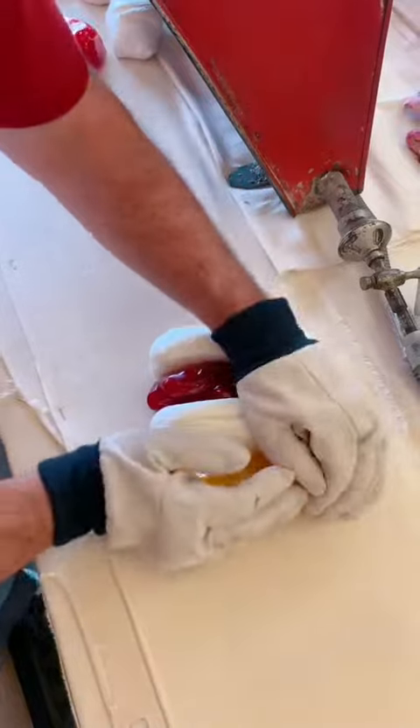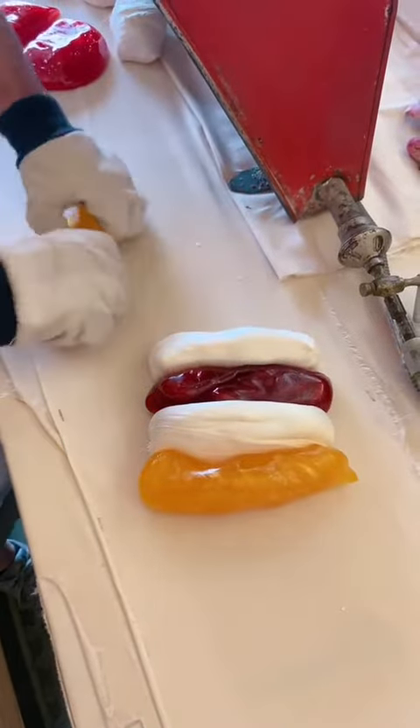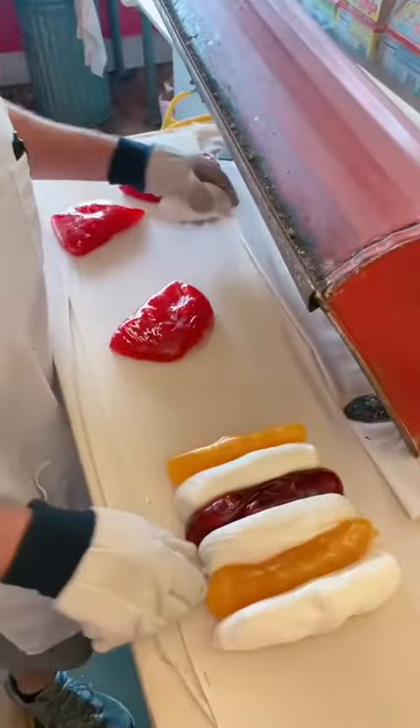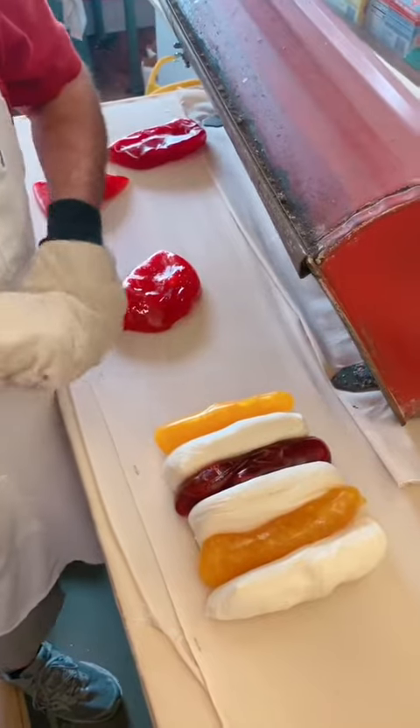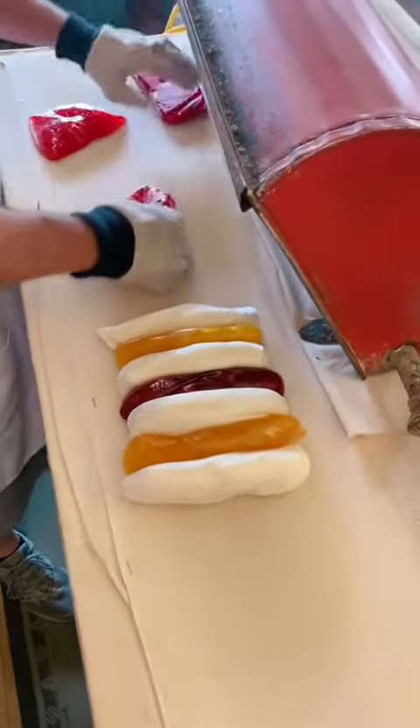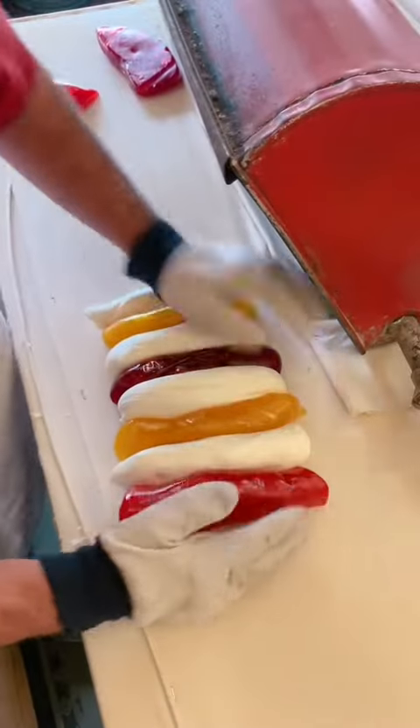Next we're going to do our yellow stripes on the outside of that. Keep that in front of the heater here for just a second. We're going to take our white stripes and add a little bit more white — if you mix the two colors together you of course end up with a third color. So we're going to put our two white stripes on the outside of the yellow, and two pink stripes on the outside of that.